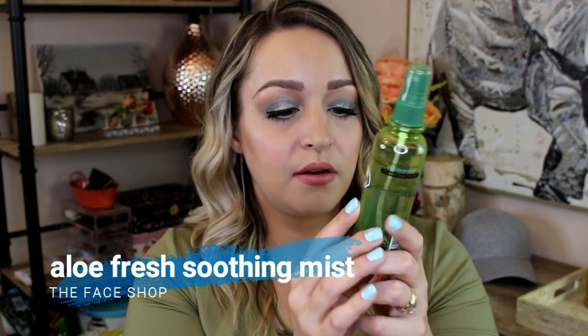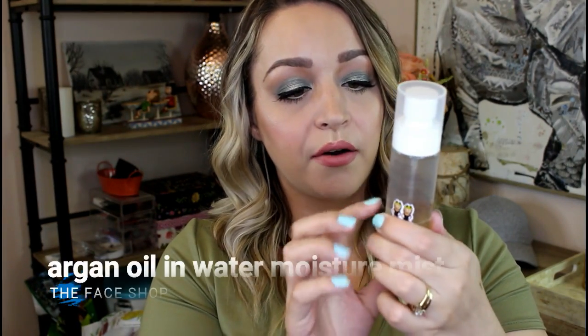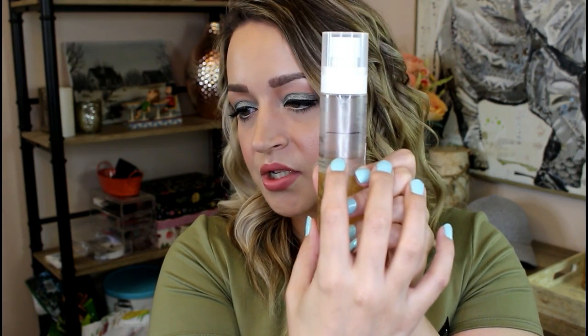I also started using up three face sprays from different Korean beauty brands. I find them very refreshing — I really love using them especially around early afternoon when you're starting to get tired. It's a really good perk up to just spray your face. So on February the 18th I marked these. This is the Aloe Fresh one from The Face Shop — I really like the scent of this. This one is Aqua Aura from Tony Moly. And this one is the Argan Oil in Water from The Face Shop — it's a dual liquid you have to shake first and I really like the scent of this one too. Putting them in this project has really gotten me thinking more about using them.